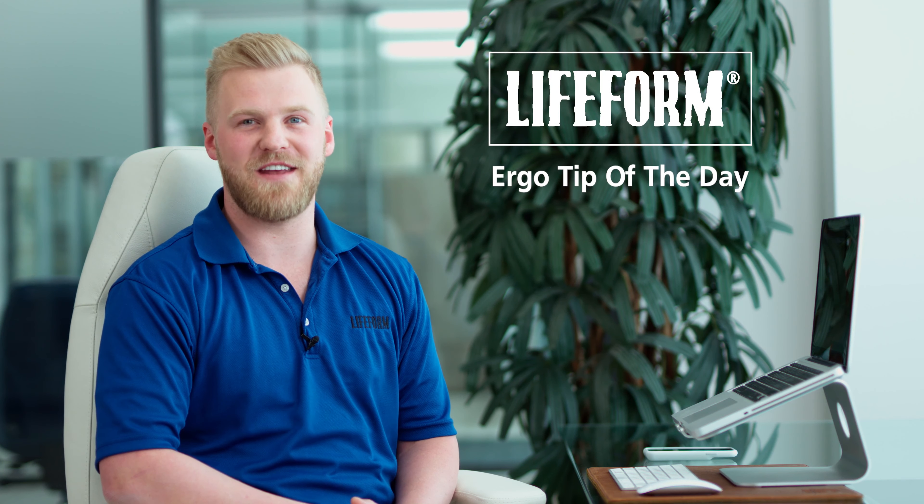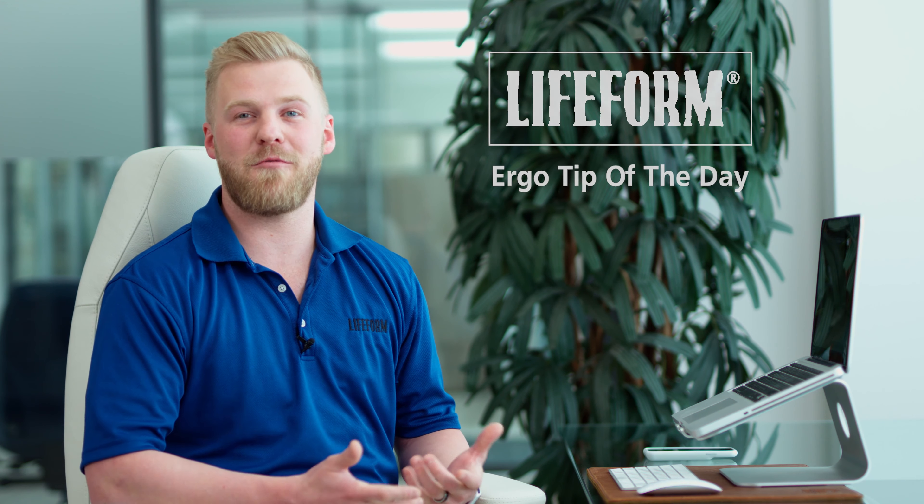Hey, Matt here with your Lifeform Ergo Tip of the Day. Chances are you're sitting down while watching this, so I want to remind you how to sit properly in your chair.